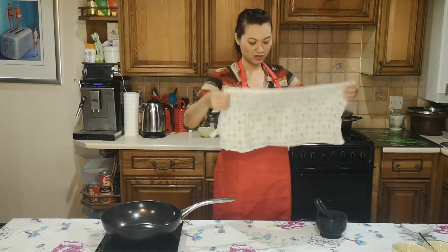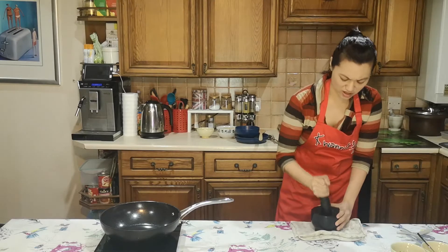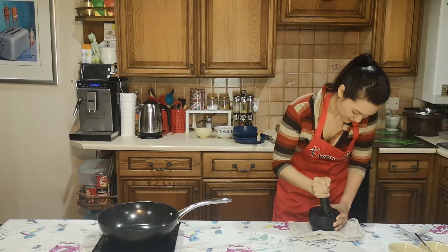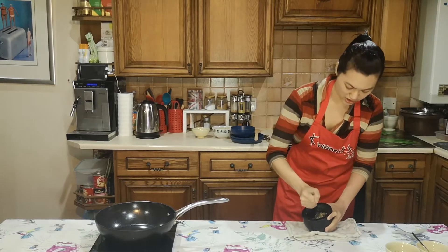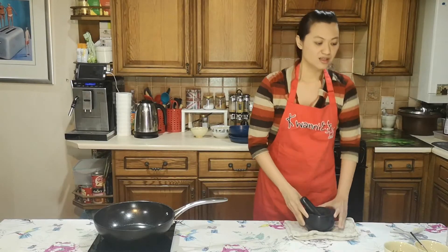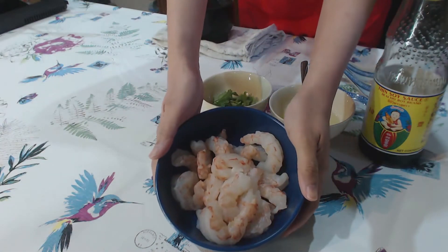You hear the difference now — I can do a bit harder. It's all crushed. Now I am going to put the paste on the prawns.